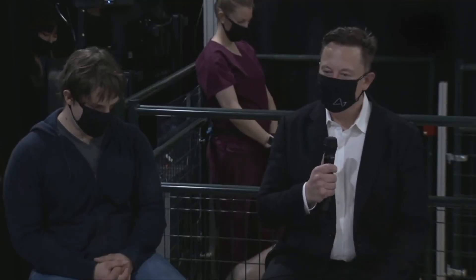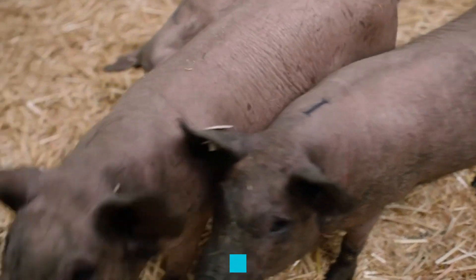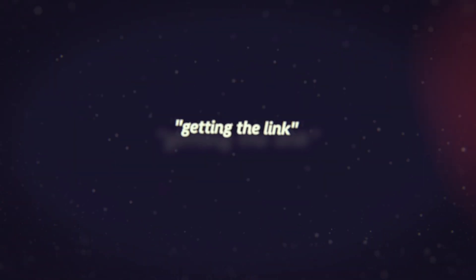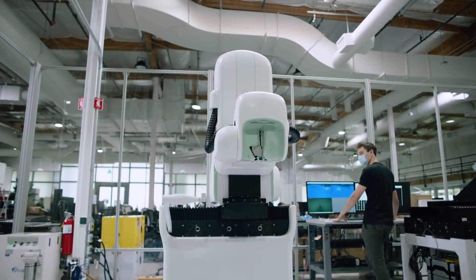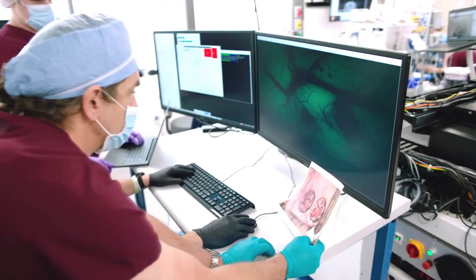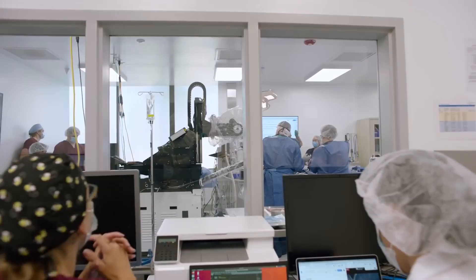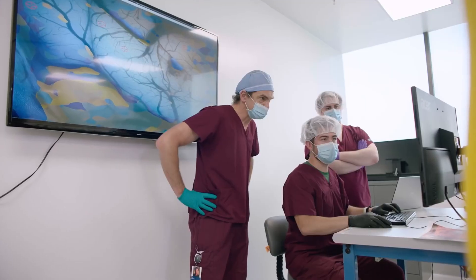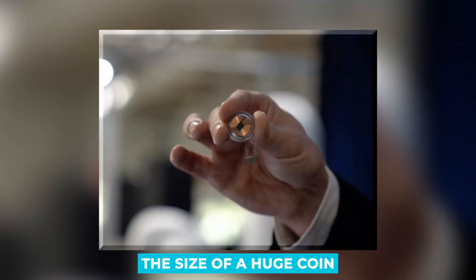Musk founded the firm in 2016 and provides most of the capital. Since then, Neuralink has advanced significantly, with successful testing in at least 19 species of animals. Musk refers to the process of setting up a Neuralink connection as 'getting the Link,' and it's simpler than it sounds. Without anesthesia, the robot can do the procedure in under an hour. After the electrodes have been implanted in the brain, there will be no blood and simply a little scar. You may easily hide the Link in your hair or beneath a hat — it's roughly the size of a large coin.